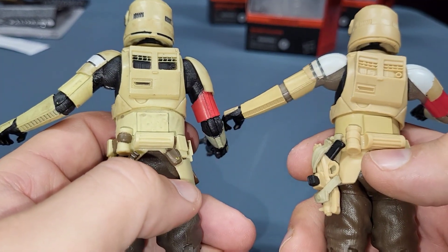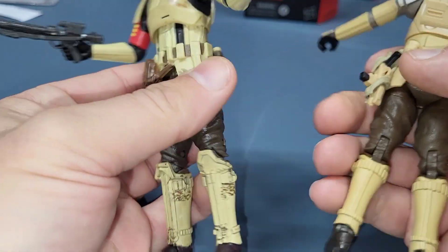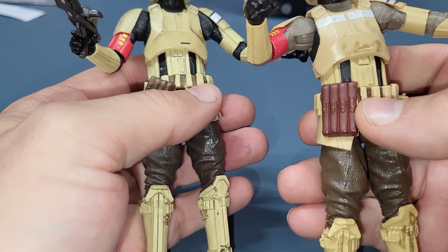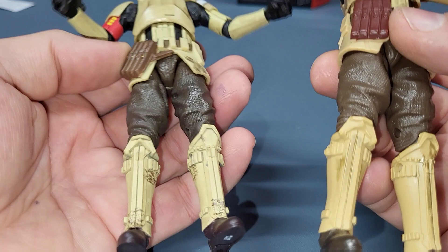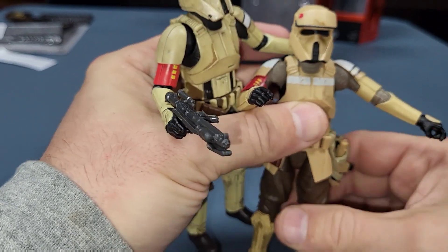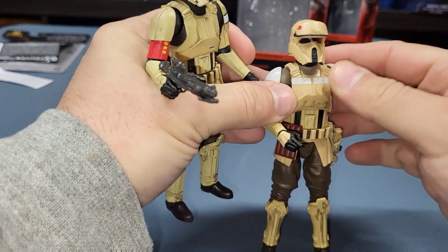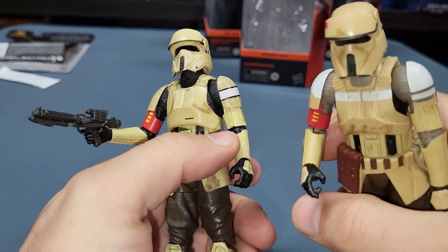Let me see if I notice any other differences in the molding. I think everything else is the same mold — I don't see any other differences. But just that skirt thing gives it a different look, and the paint definitely has some different paint detailing, so we'll look at that now.